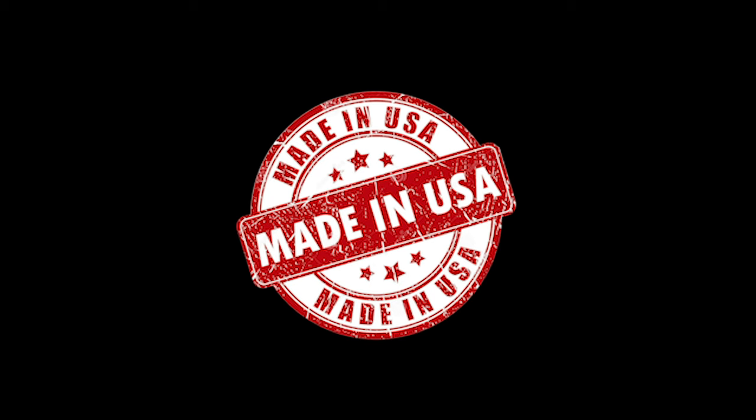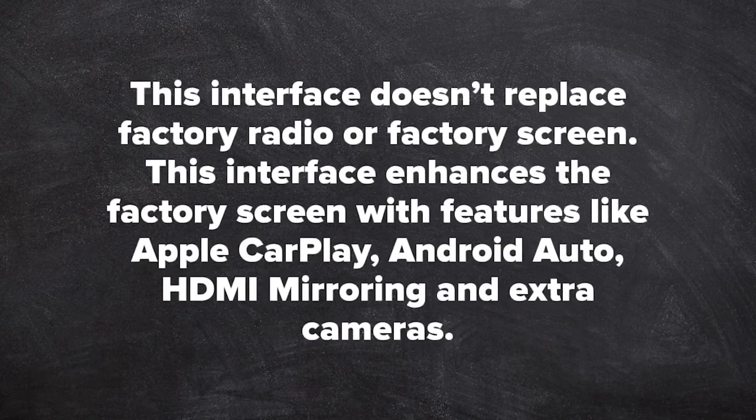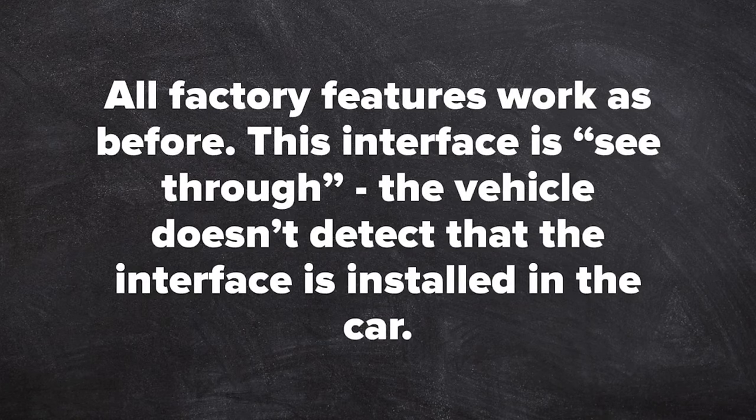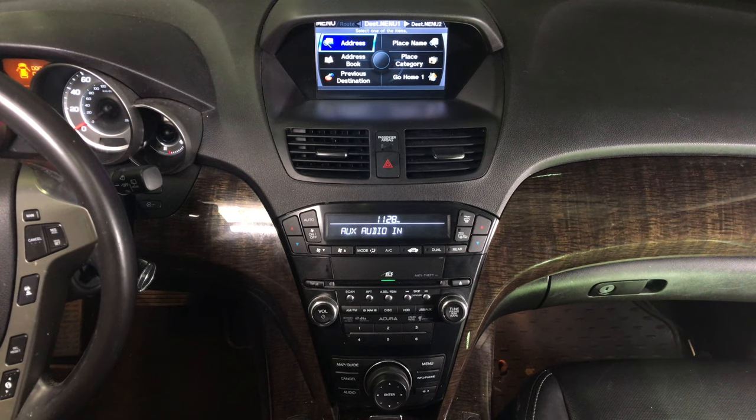All NavTool products are 100% designed and manufactured in the USA. This interface does not replace the factory radio or factory screen. This interface enhances the factory screen with features like Apple CarPlay, Android Auto, HDMI mirroring, and cameras. All factory features work the same as before. This interface is see-through, meaning the vehicle does not detect that the interface is installed in the car. The entire interface is controlled with the factory knobs.